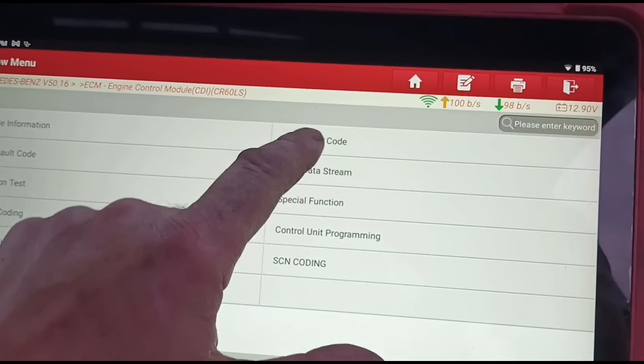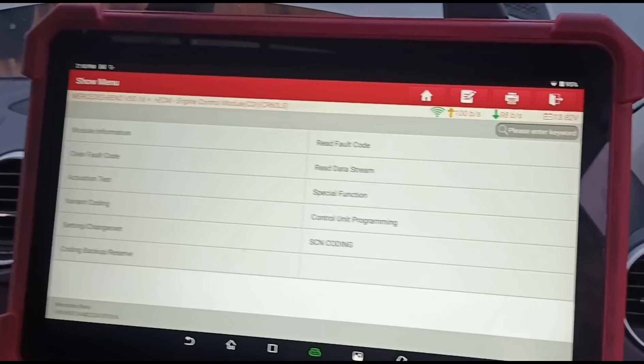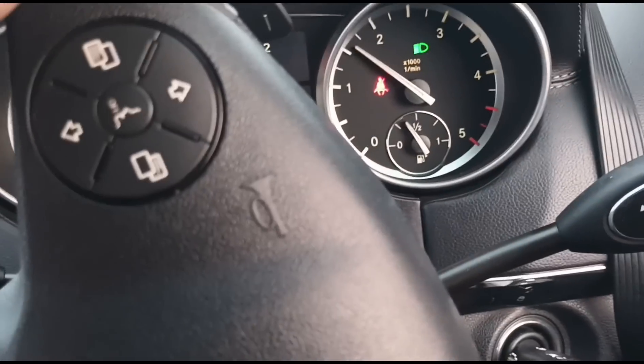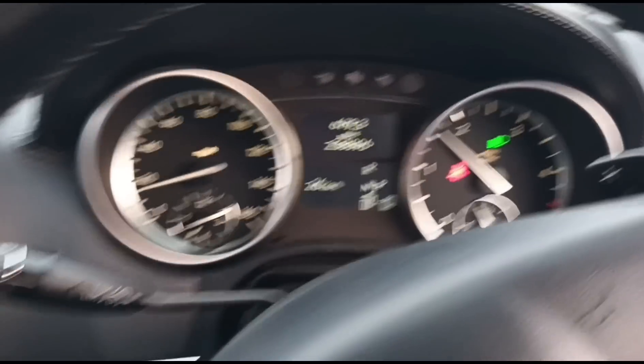Now we come back and clear the fault code. Reading the fault codes, we can see there are none. We'll take it on a drive now, giving it some hard revs to get everything cleared out and get the boost working.